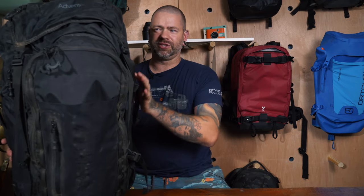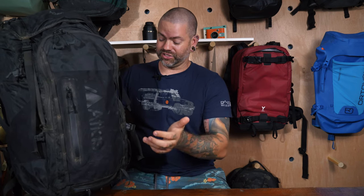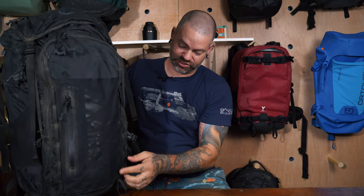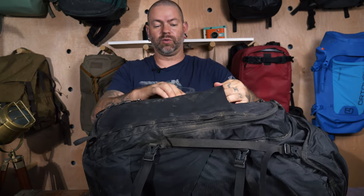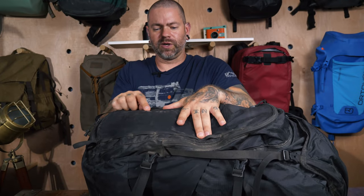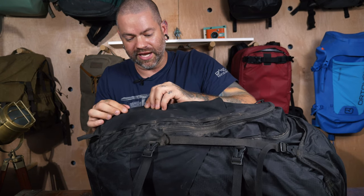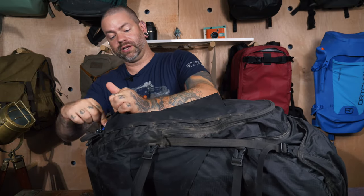I took this to Baja — you can see it's fairly dirty from being in the back of a truck with a lot of dust. It did clean off pretty well though. Looking at the bag: same front drop pocket, great for a jacket. Same waterproof zipper and webbing on either side. I will show some close-up detail shots — there is some abrasion on the side area from the caving trip, though nothing tore.